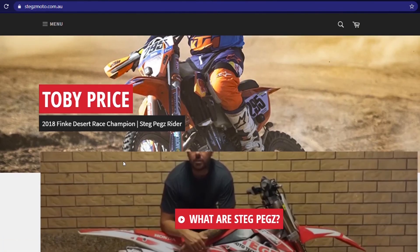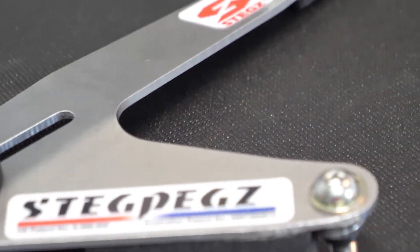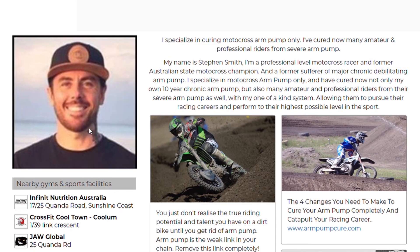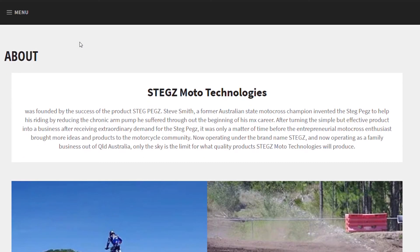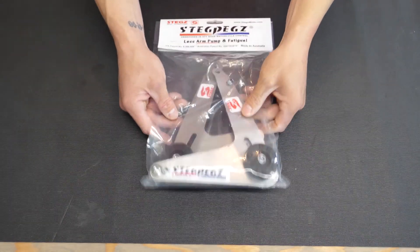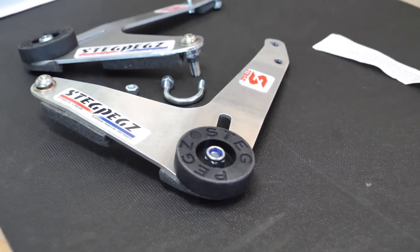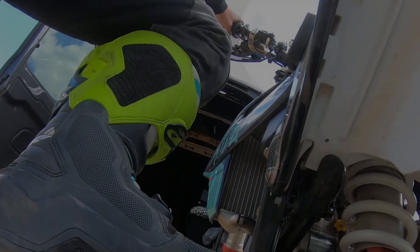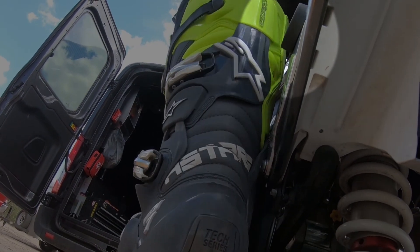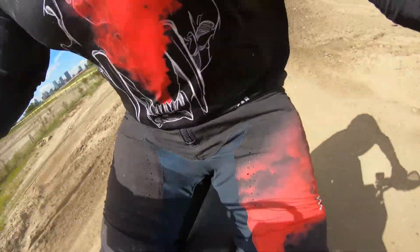I came across this product a few years ago — I saw them on another bike at my local track. They definitely catch your eye as they aren't something you would normally see. They were actually invented by a former Australian motocross champion named Steve Smith. He suffered arm pump early in his career and invented these as a solution, and he quickly discovered that they seemed to help so they went into production. Mounted on a metal bracket, the product uses rubber pucks. The brackets mount to the bike and help the rider hook their boots, using your legs and pushing back against a hard point on the bike to take the weight of acceleration instead of your hands and arms.